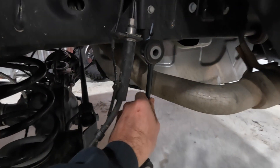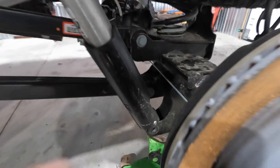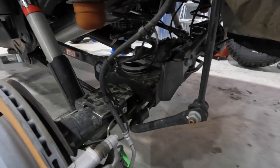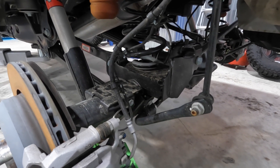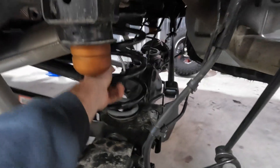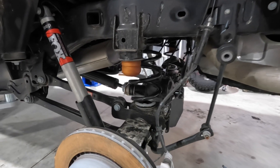We've disconnected the rear sway bar link, lowered the lift, put the jack under the axle to support it so we're able to get our lower shock bolt out. Now we're going to lower the jack down to get the spring out on this side. Keep an eye on all your cables and everything else. One thing I forgot to mention - the rear track bar you do have to disconnect it, so it'll give you that play to get the spring out. I'm going to pop that spring out and show you the isolator.